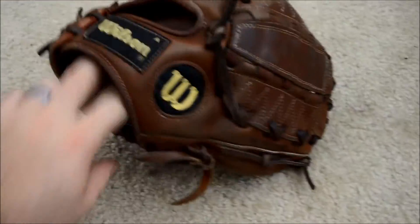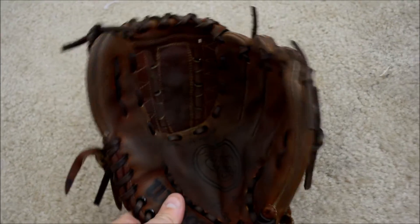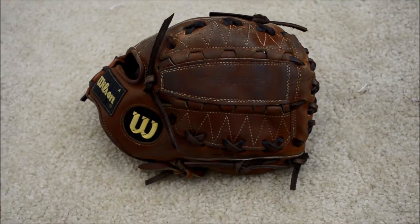If you have any questions in regards to gloves and or glove relacing, feel free to contact me through my website at www.GloverLace.com. Thanks a lot guys. Bye bye.